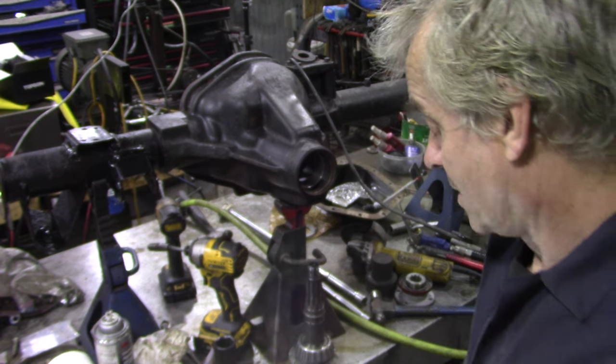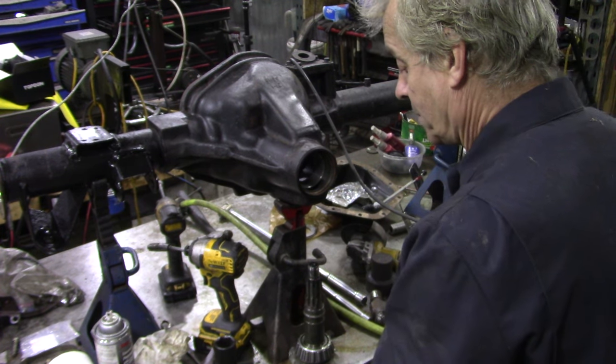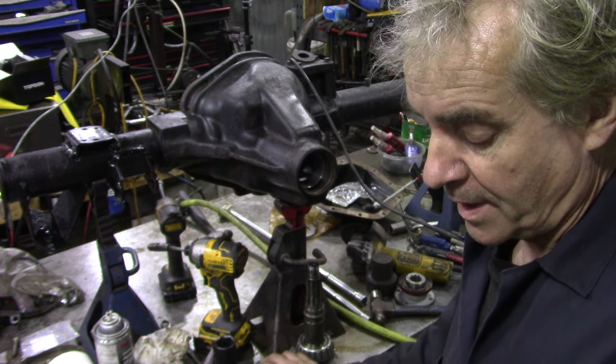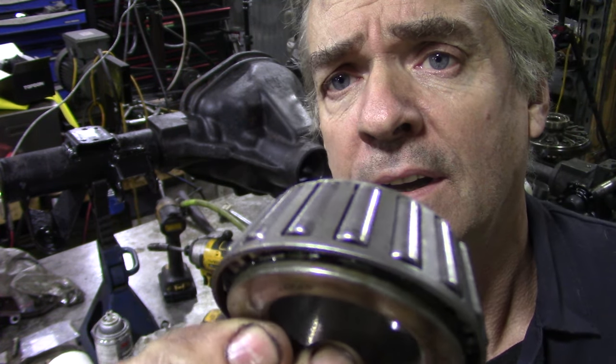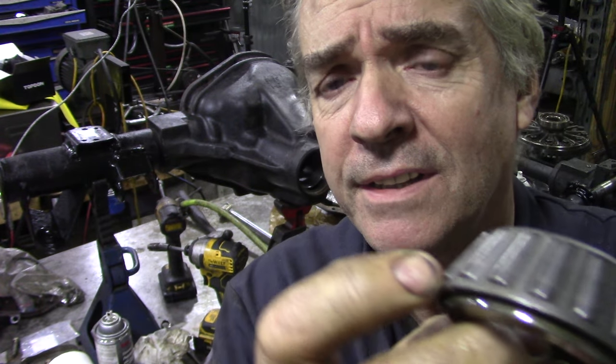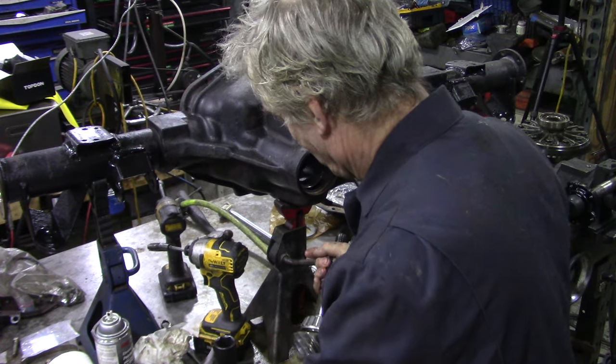I'm very tempted to show you what a good bearing looks like versus a bad bearing. This is a bearing I've just taken out — you can see it's got a grey sheen to it, it's not shiny.